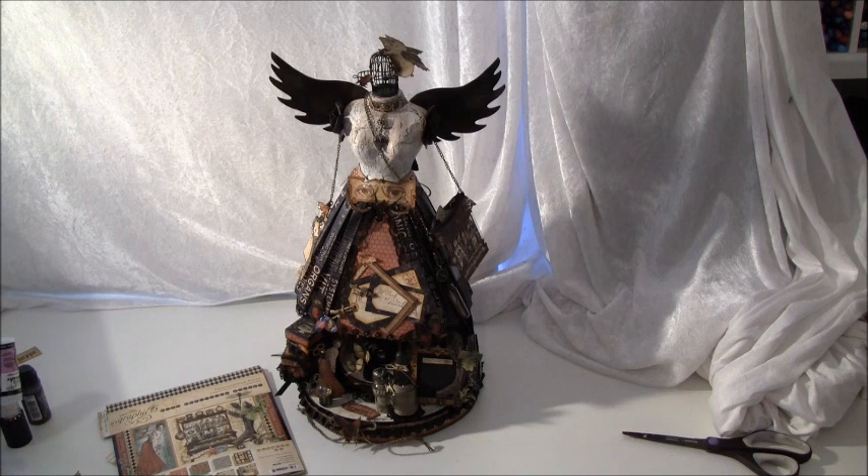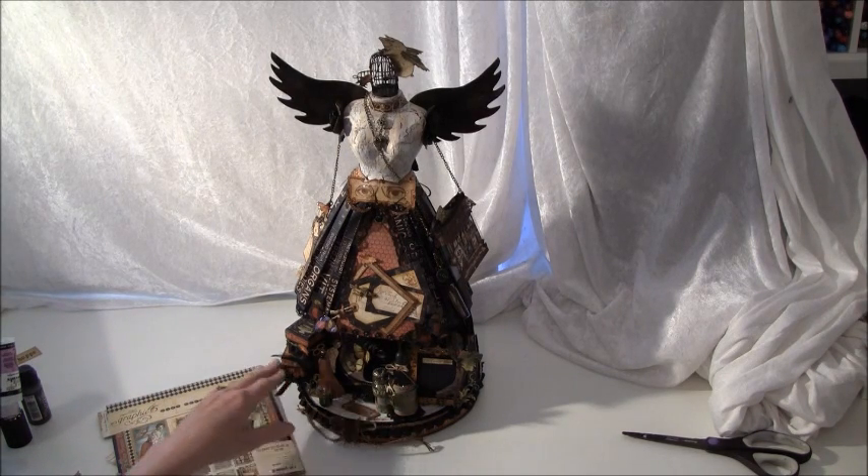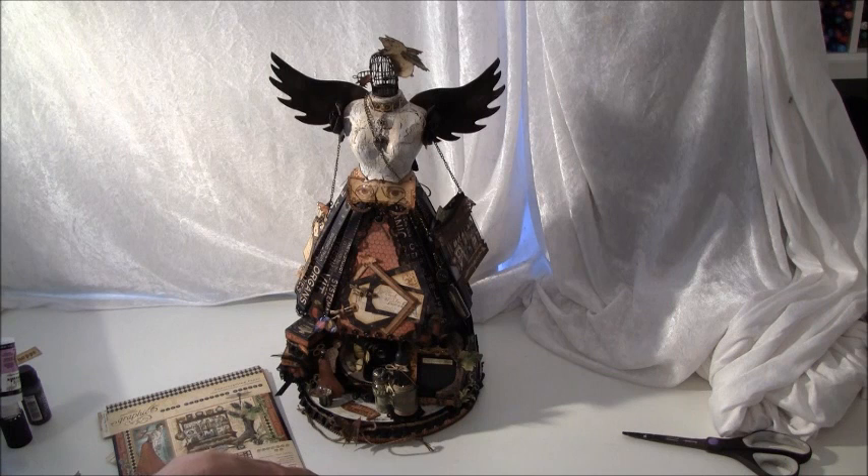Hello everyone, it's Anna from Honest Paper Creations and I have a new project to share with you. It's a dress form on a stand, and I made a mini album standing behind it, some boxes and fun stuff. I think this is the most fun project I've ever done.